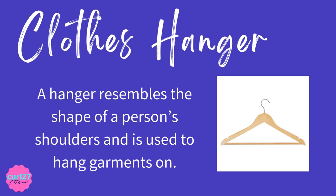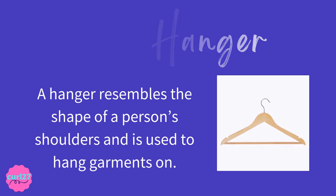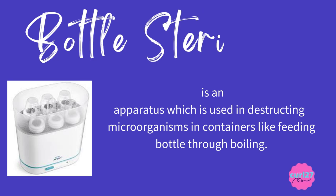Clothes hanger. A hanger resembles the shape of a person's shoulders and is used to hang garments on. The clue for the clothes hanger is: it's a hanger that resembles the shape of a person's shoulder.